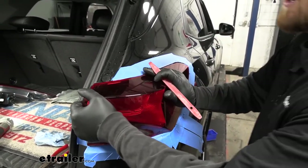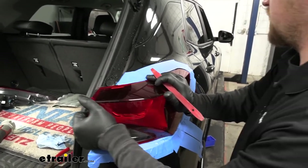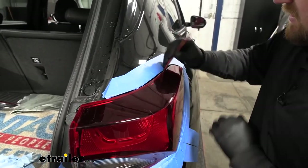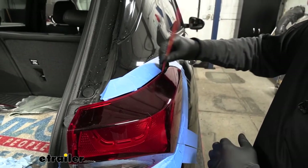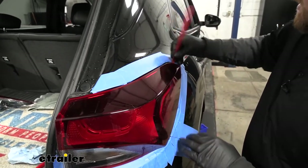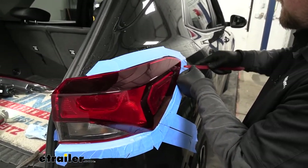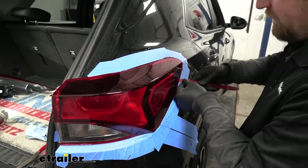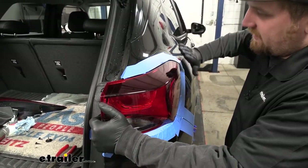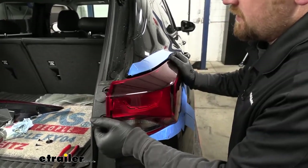I'm going to work it side to side a little bit to get everything loose and more manageable. You can take a trim tool and very carefully pry on it just a little bit to get some movement going. You want to be careful — you don't want to pry super hard and break the taillight. Sometimes it helps to take the palm of your hand and just hit it rearward, and it should release.